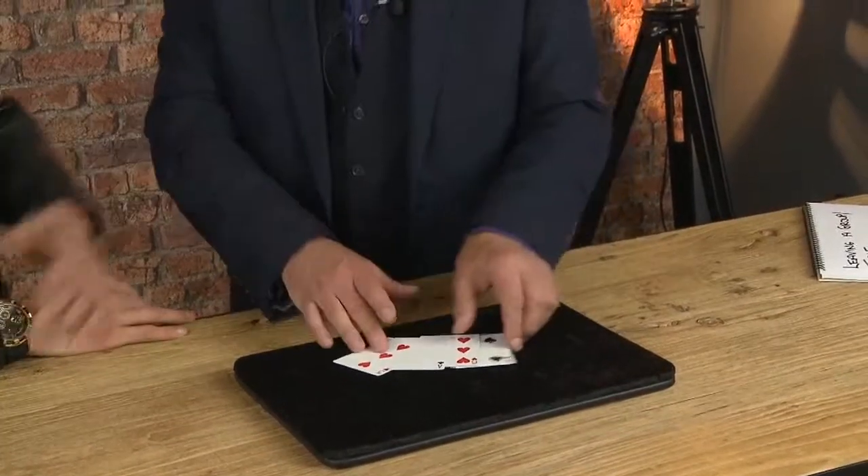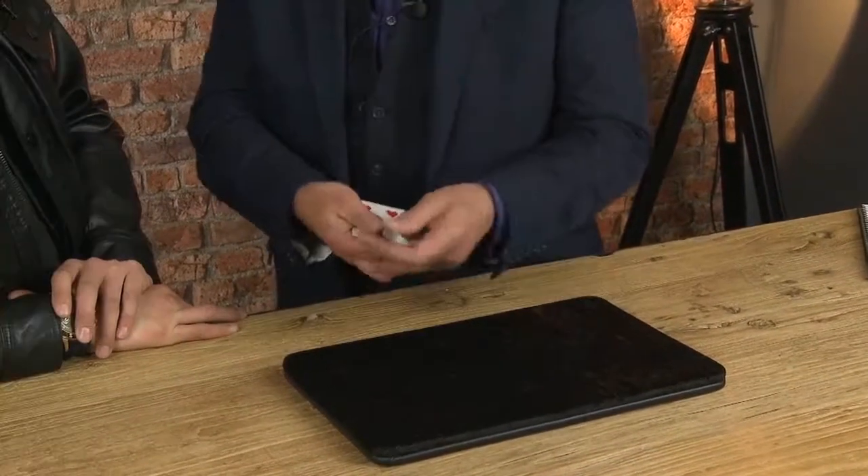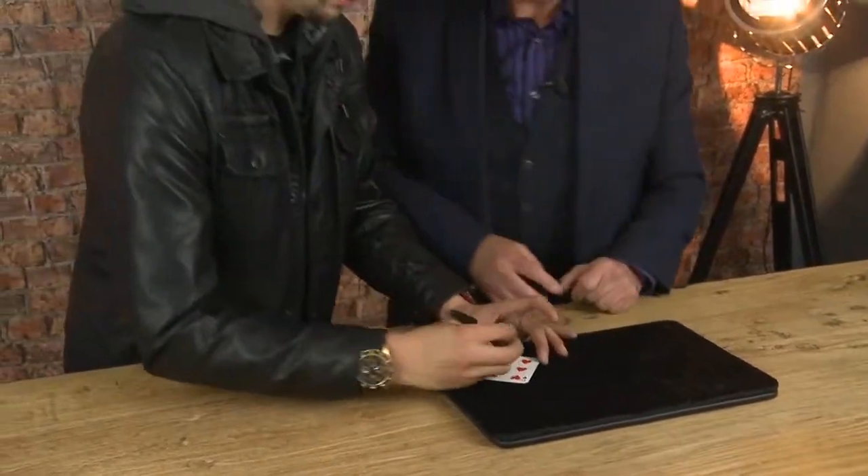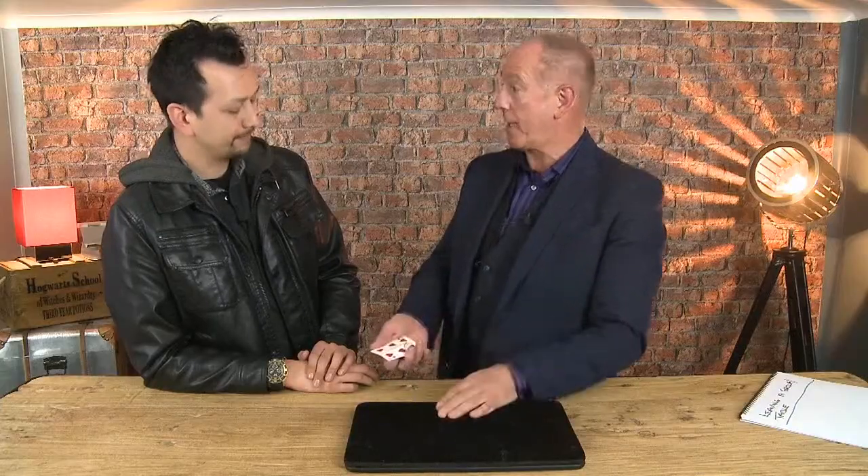I'm going to show you loads of tricks involving palming, and there's also a trick where I get the signed card into a pocket with no palming. Which one would you like? I'll have the six of hearts. You want the six of hearts? Just sign your name on that — you had a free choice of any one of these cards.